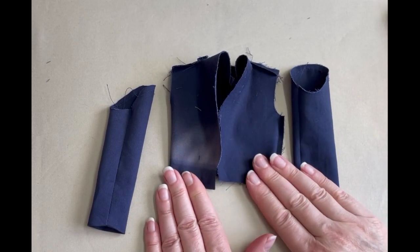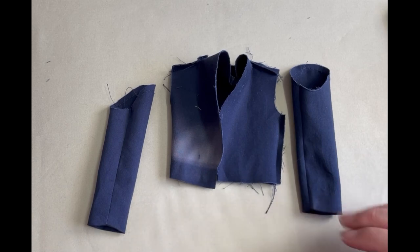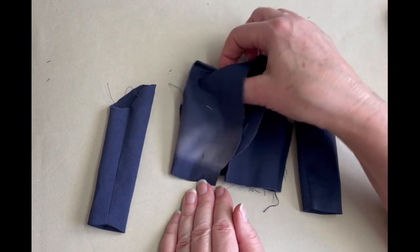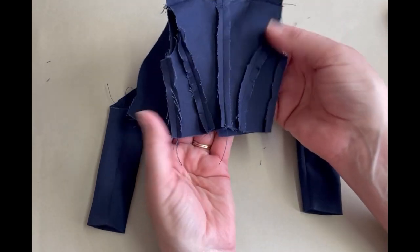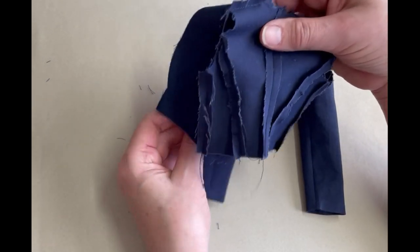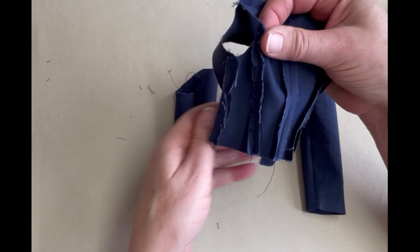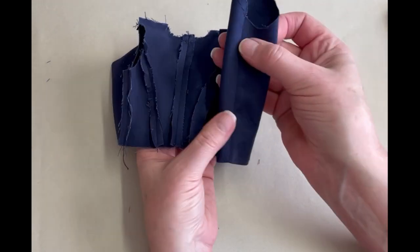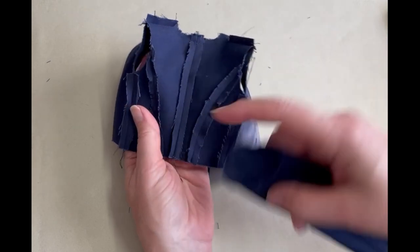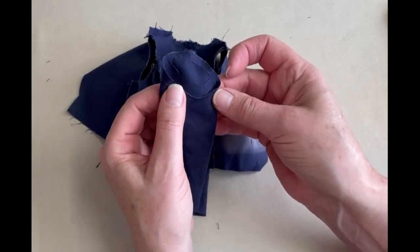Now we have to pin the sleeves to the jacket and sew them in the round. This is the inside of our jacket, and this is the back seam. We turn the sleeves right side out and put them to the inside of the jacket, sewing in the round from the inside. You want to identify the back seam — not the underarm seam of the sleeve, but the back seam where the side back is sewn to the back — and connect the seam of the sleeve to the seam of the jacket.